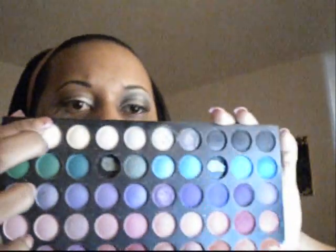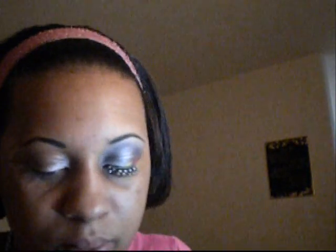Next what we're going to do is we're just going to use this 120 palette. And then what I'm going to be using in there is this white right here. I'm just going to take that white and take a brush like this and just pat that on, and I'm going to stop right about here — one third of the eye.